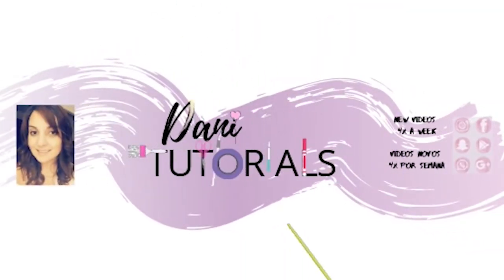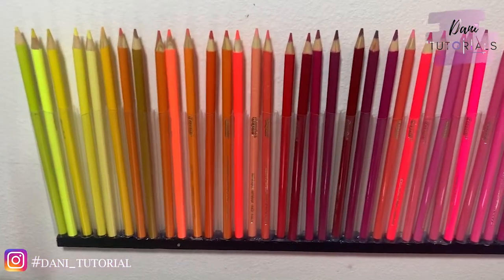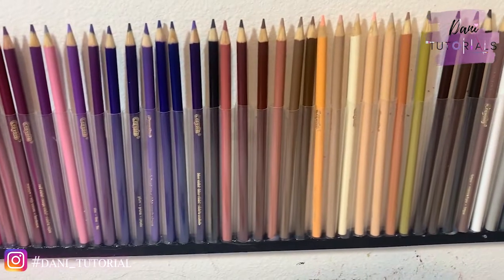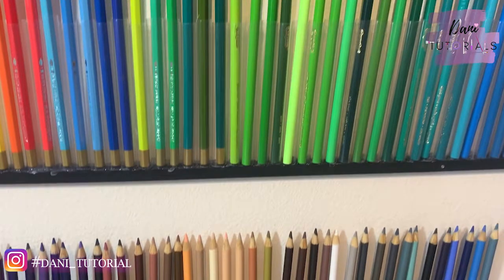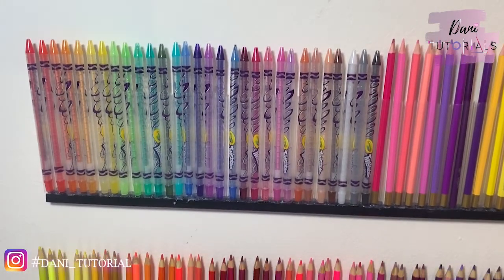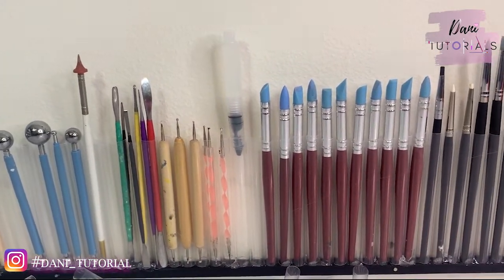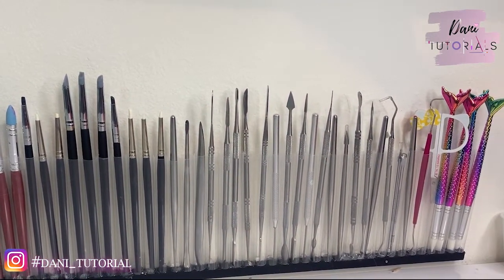Hi everyone, welcome back to my channel. This is Danny for Danny Tutorials, and today I want to show you how I made this wall holder — super easy, super cheap, and it looks so cool. It makes everything organized and pretty, brings out creativity. You can do it with kids so they can learn to put things away. I'm showing you twistable crayons, color pencils, clay tools — anything that fits you can organize and easily grab and go.